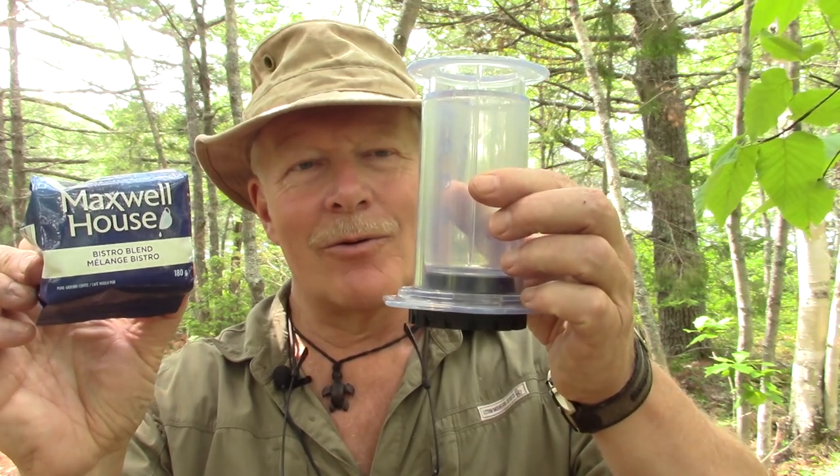Some of you must be thinking, Mark's losing his mind — why would he want to use a bargain brand grocery store coffee inside his AeroPress? Well, normally I wouldn't. I am a big proponent of using crafted coffee that is well-sourced, well-roasted, freshly ground coffee when I'm out in the woods. But this came as a result of one of my viewers asking me would it make bargain ground coffee taste better if I brewed it through the AeroPress.